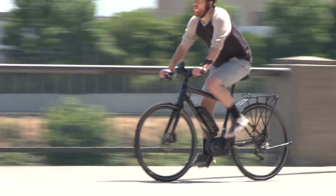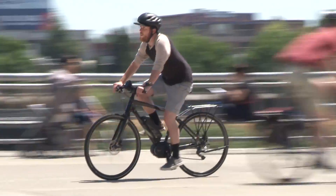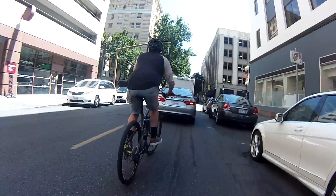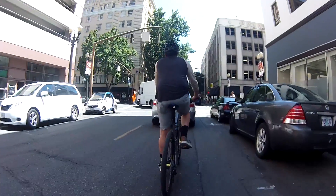And of course, if the battery ever runs out, you can always just ride it without pedal assist, just like a regular old bicycle. We took it for a spin around Portland, and after riding around the block a few times, we were pretty impressed with the way that it handles.